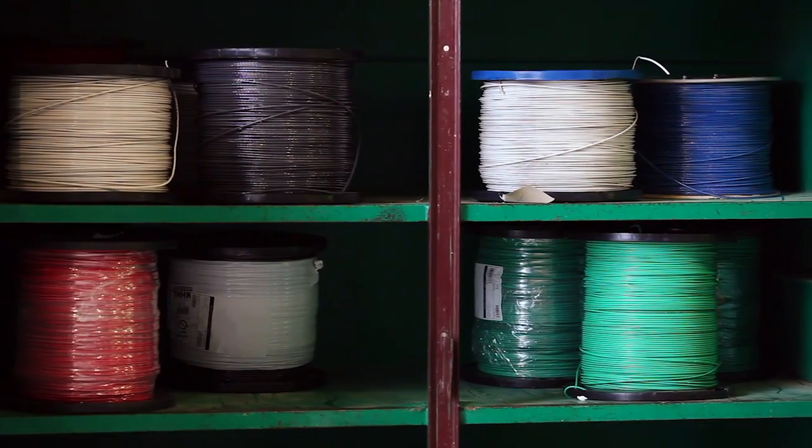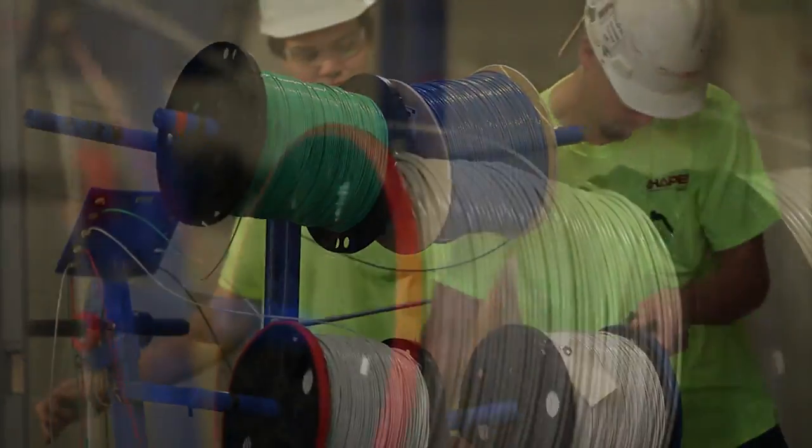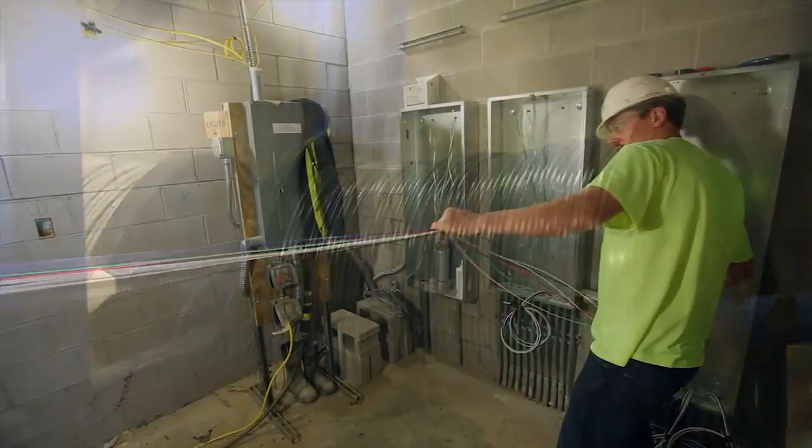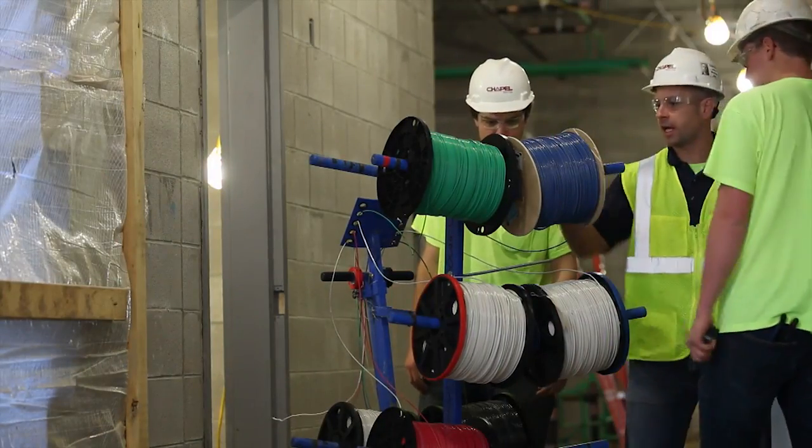On a typical circuit wiring installation, this process is usually performed using reels and a wire cart, which can sometimes cause issues like tangling and added physical strain on the contractor, all of which can result in downtime and can slow productivity.